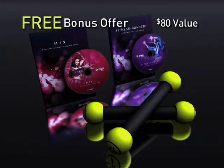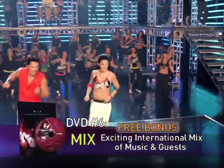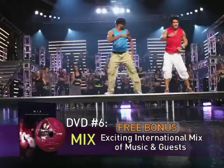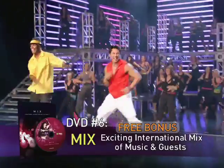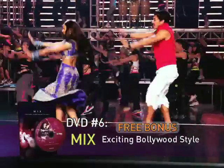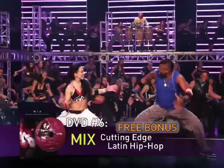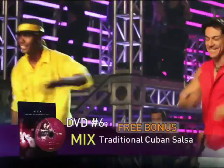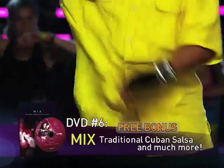Order now and we'll also include over $80 in free bonuses. You'll receive our exciting new Mix DVD — a high-energy workout featuring special guest instructors who lead you through authentic rhythms from around the world. From the exotic sounds of Bollywood, an Asian-Sino fusion, cutting-edge French reggaeton, and traditional Cuban salsa — you'll journey through your Zumba fitness workout like never before.